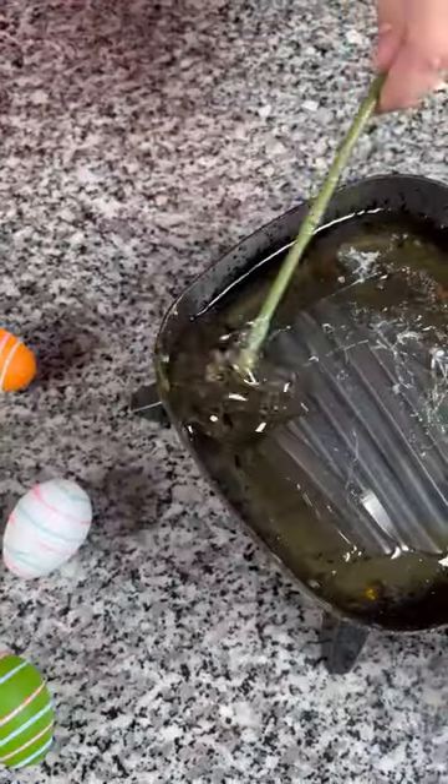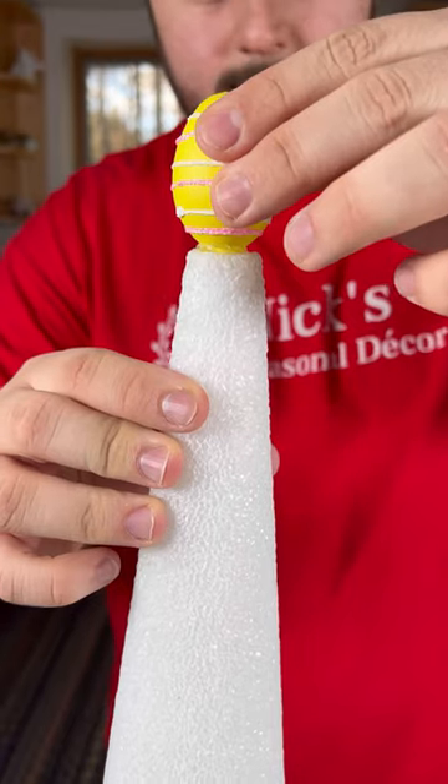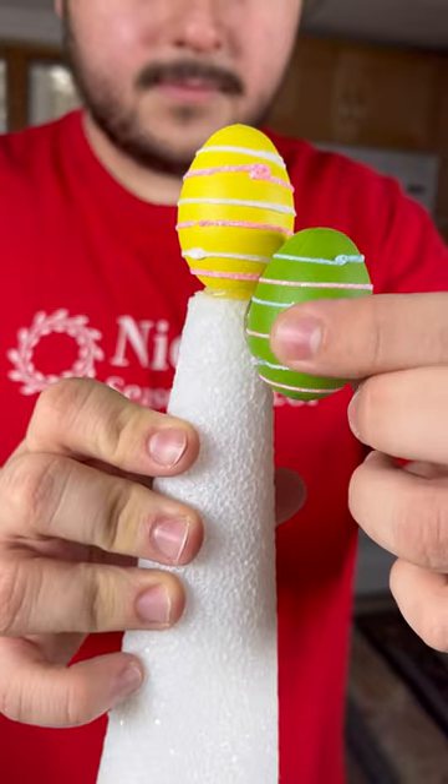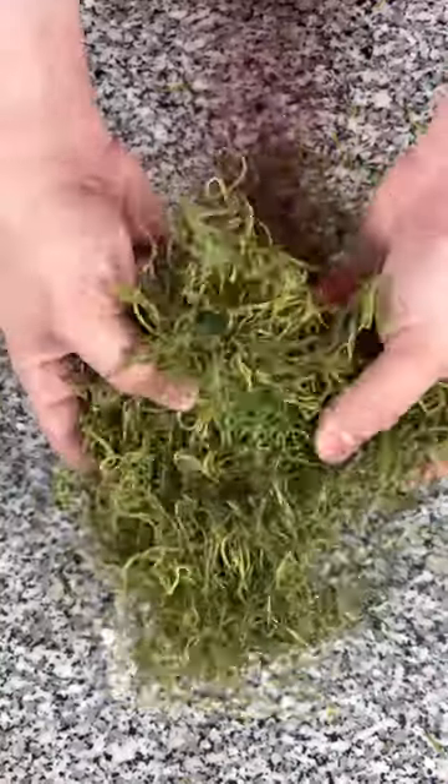Start by cutting off the end of your string with all of the Easter eggs so that they're individual. Add a little bit of hot glue to each one and begin working them in. As you can see, the first one I have pointing upright, then the rest we're adding hot glue to the sides. Continue filling in.